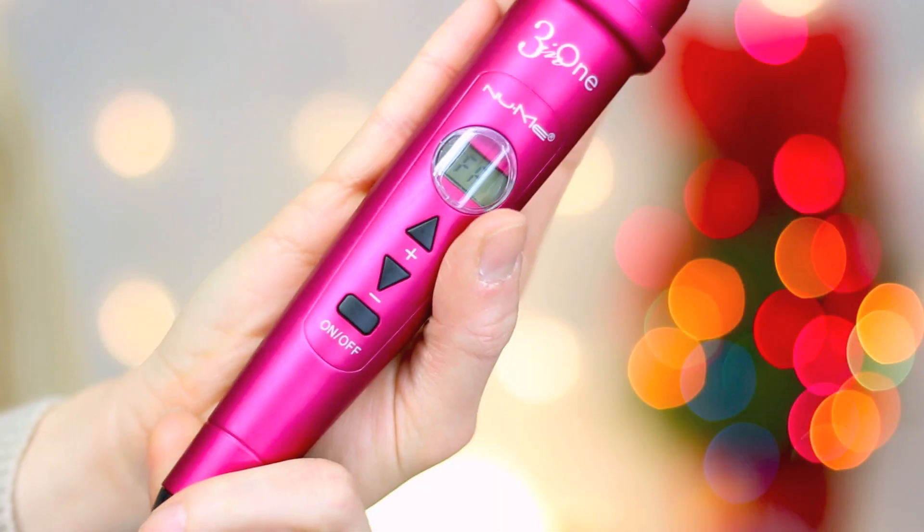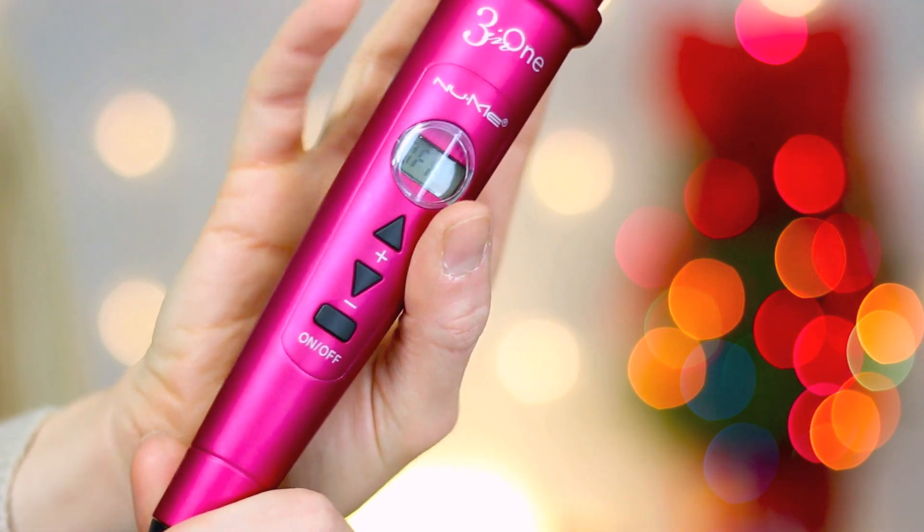Some pros about this curling wand: it is very sleek and easy to travel with, and it has a really nice digital display where you can control the temperatures. It has an on and off switch. I would say the one downside — well, maybe two things I don't like — starts with the way the buttons are placed.